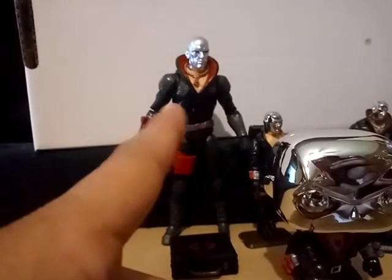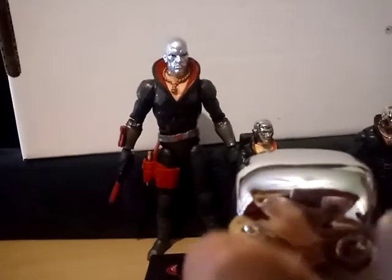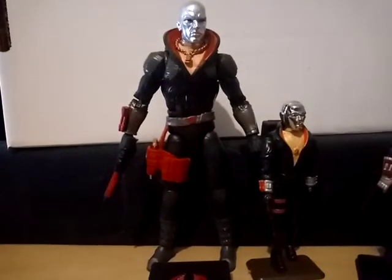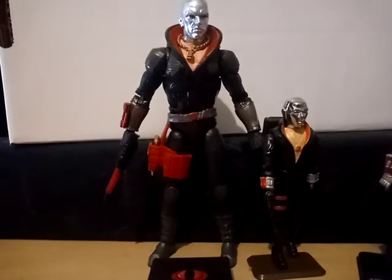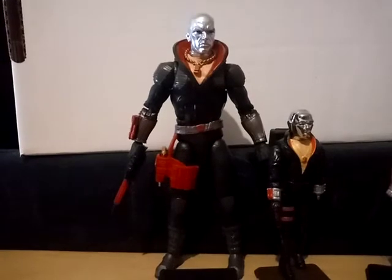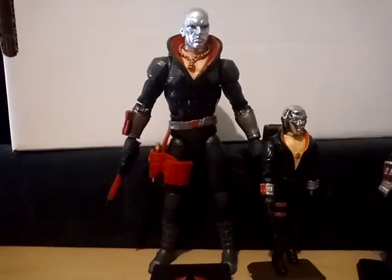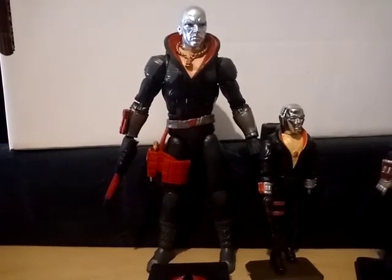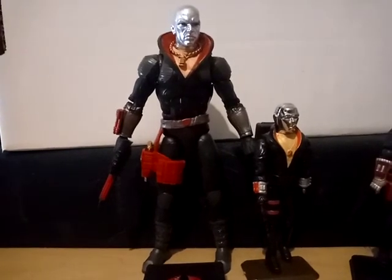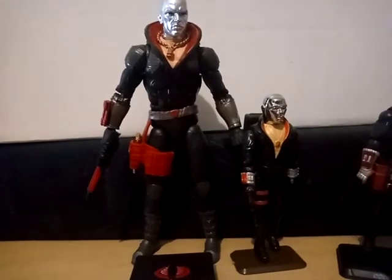We've still got the retro line to look forward to that hasn't been revealed yet — that's probably going to be revealed this Friday on what they're calling Fan First Fridays. I hope you guys enjoyed this quick look. It's not really a professional review; I just wanted to show him off a little bit. If you haven't had a chance to pick him up yet, do so — he's quite awesome, and I can't wait to see where this line goes. Thanks for watching. Leave me a comment below if you've got Destro — what do you think of him? Subscribe and share this video around your favorite toy collecting groups, and we'll see you on the next one.